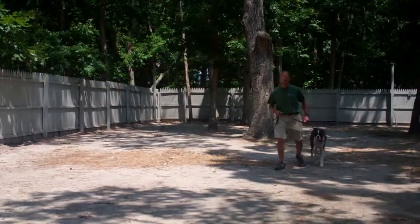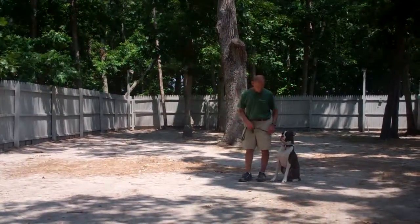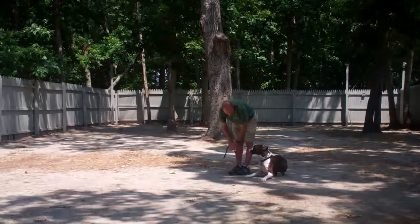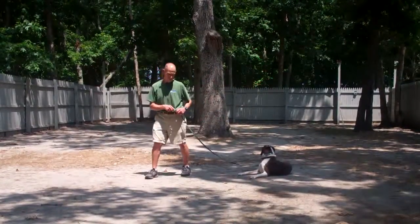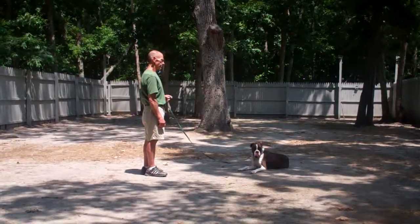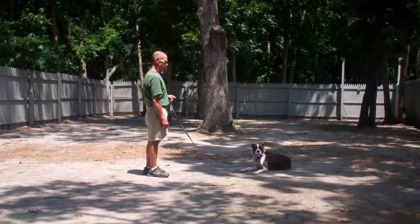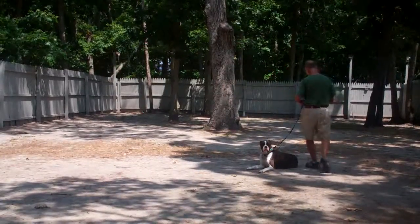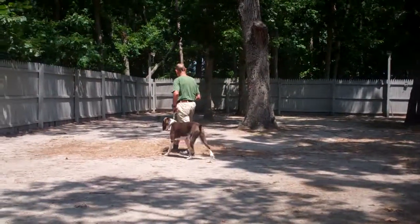Now we're going to demonstrate our down commands. The first one is down from a heel position. Fred's going to use the open flat of his left palm straight down towards the ground and the one-word firm command to down. He then gives Tucker a stay and moves to the end of the training leash. It's another great exercise to build self-control. You want to start at about three minutes on this one and work your way up to about five. When Fred returns, he walks all the way around Tucker and back into that left-hand side heel position. Tucker remains in the down throughout and they take off heeling again.